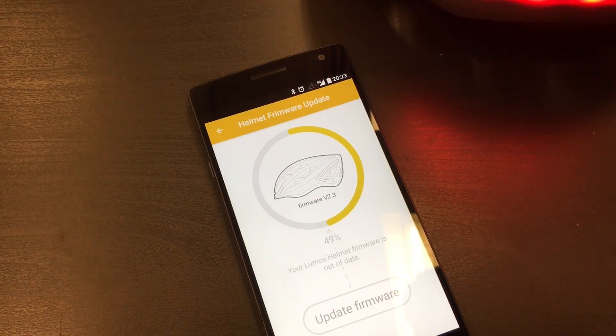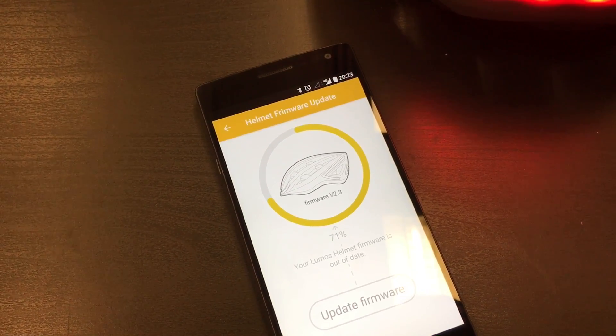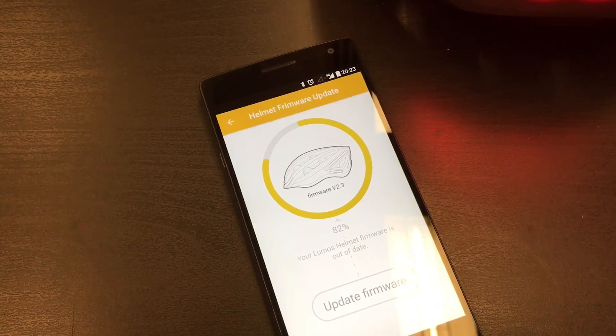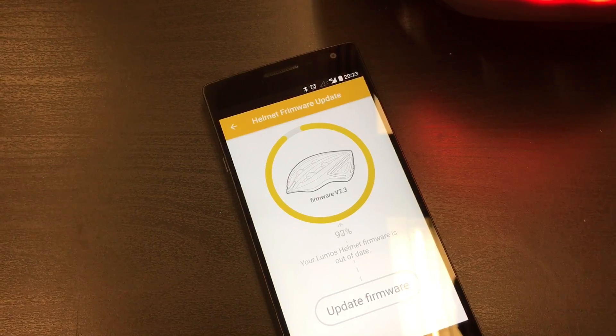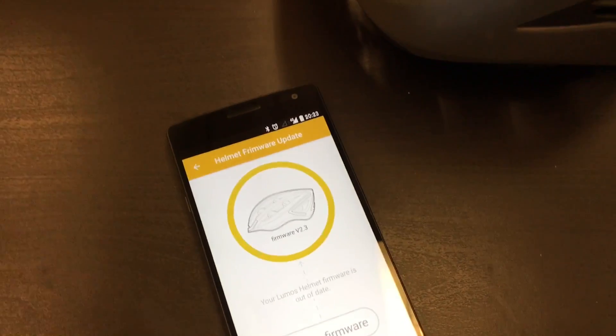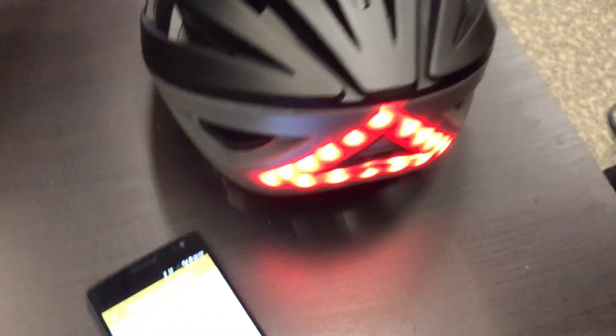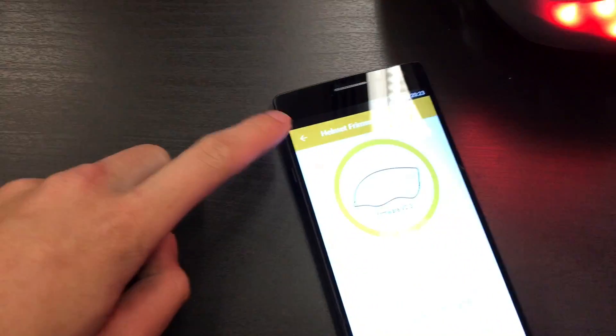And as you can see, it might take a minute or two to complete, so please be patient.